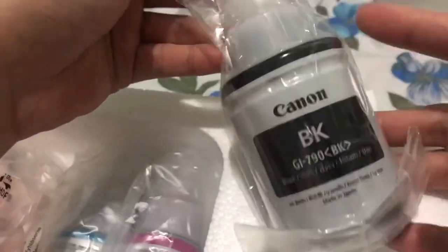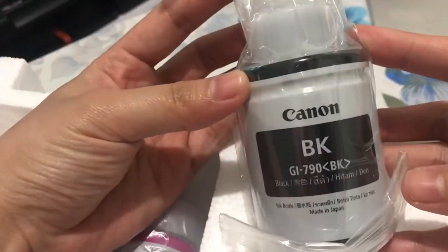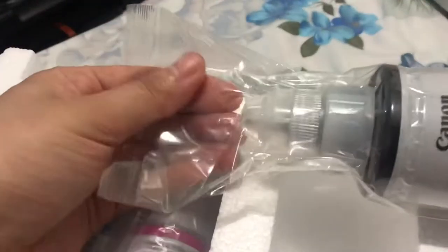Eto naman yung bottle ng black ink, from Canon. Kasama na sya dun sa printer. Four bottles sila. Yung black.